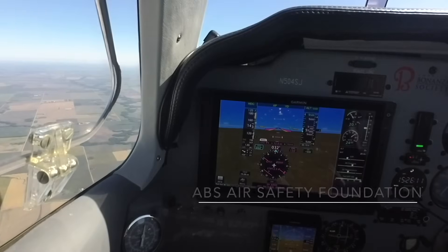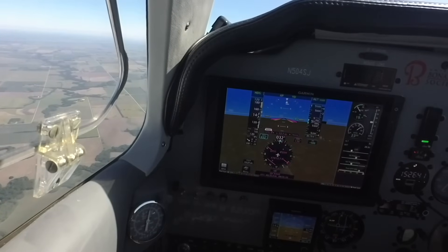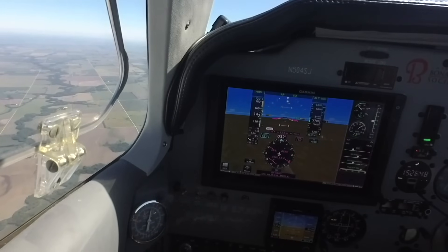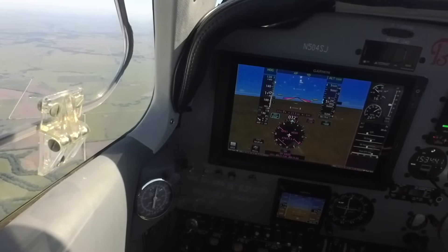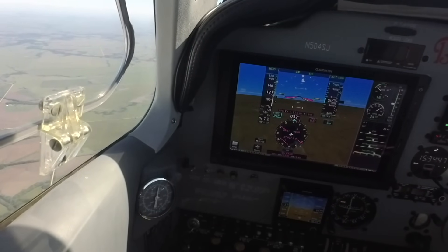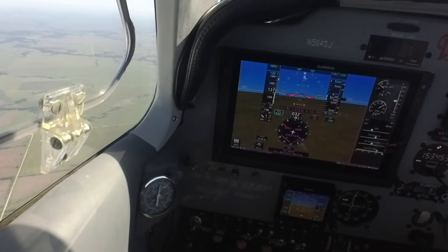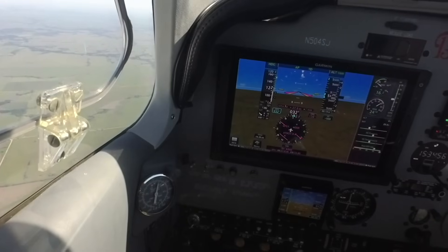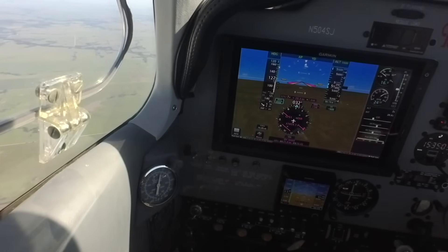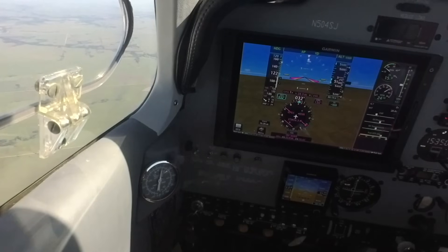We're going to demonstrate the drag created by various devices to see which should be retracted first in a go-around. The way we're going to do that is to slow the airplane down to about 120 knots. In a clean configuration, that's going to require somewhere in the sixteen-and-a-half inches of manifold pressure range. I want to be below maximum flap extension speed, so I'm going to come back to sixteen inches of manifold pressure and the airplane should stabilize at about 120 knots.